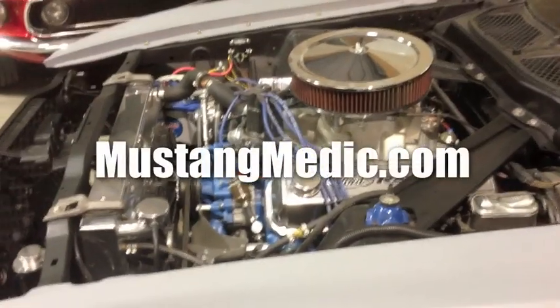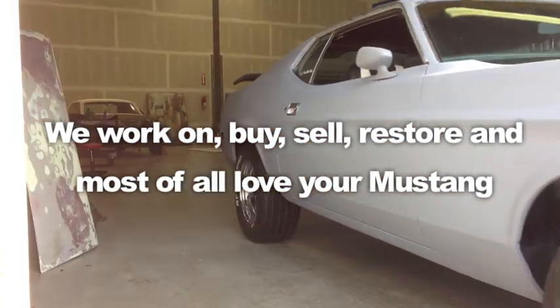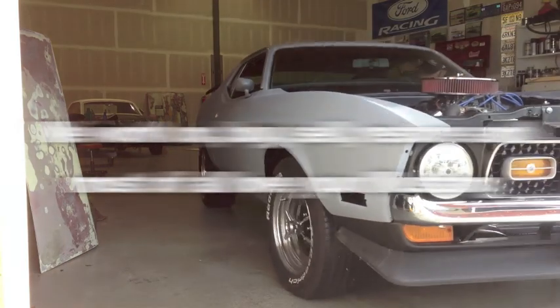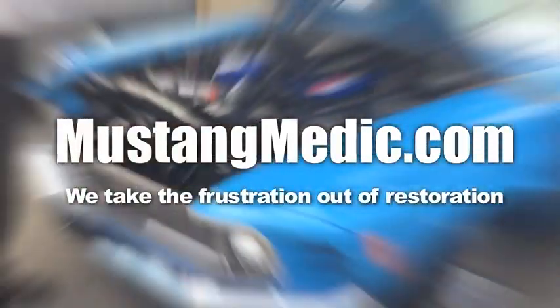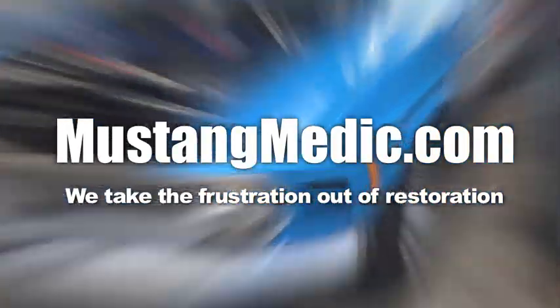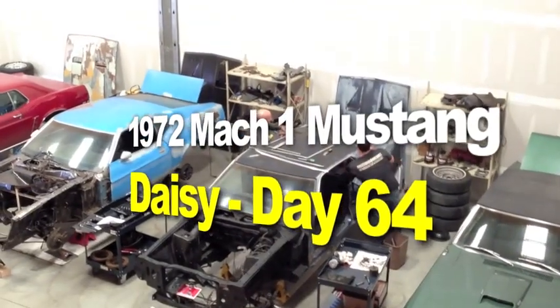Day one to sold — we show you everything at Mustang Medic. So you say it only has surface rust? Really? This is the 1972 Mach 1 Mustang restoration project.